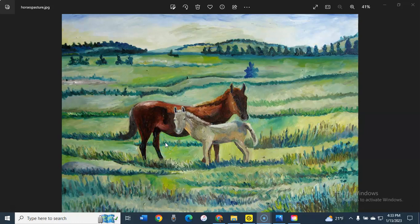That creates a beautiful contrast to the foal, which is more of a cream color. For the foal I used titanium white, cadmium yellow, and for shading, burnt umber and some French ultramarine blue.